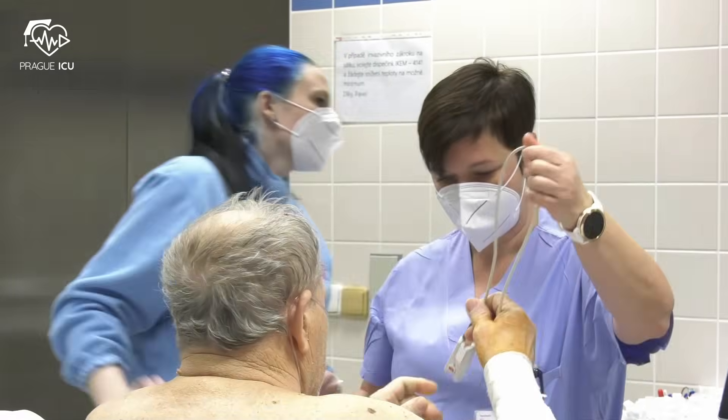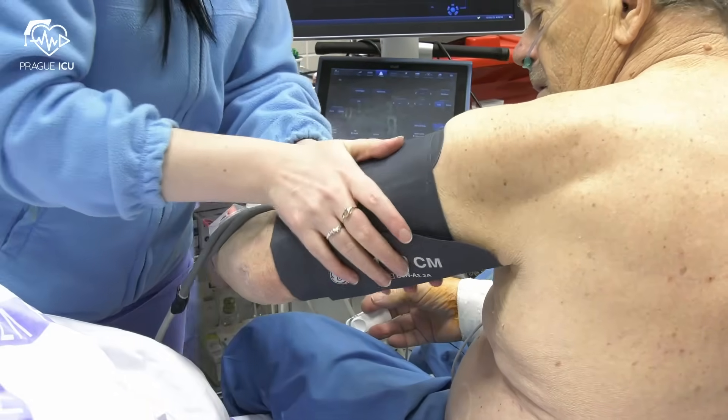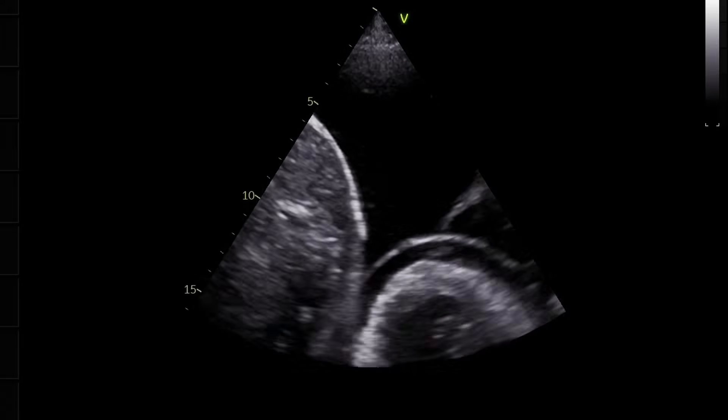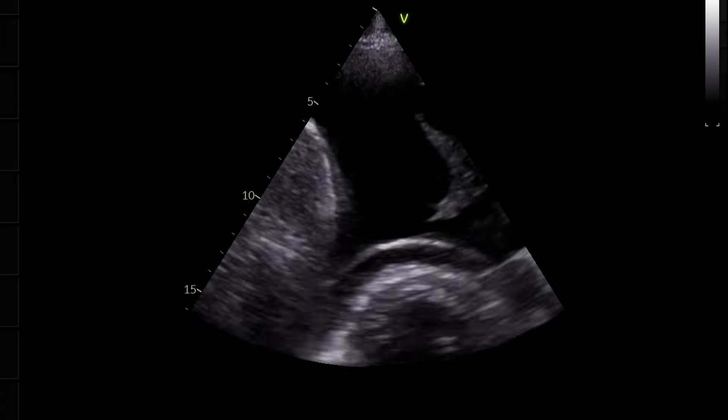Before the procedure, baseline observations including blood pressure, ECG and SpO2 are taken. Supplemental oxygen is administered. Before scrubbing up, we recommend to perform a provisional ultrasound with marking of a puncture site, for which you can use the needle hub.